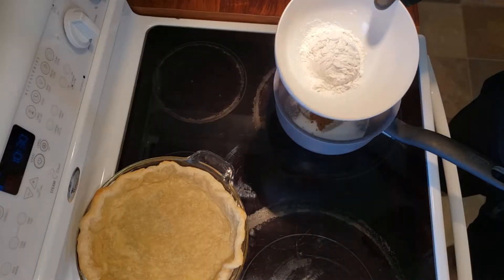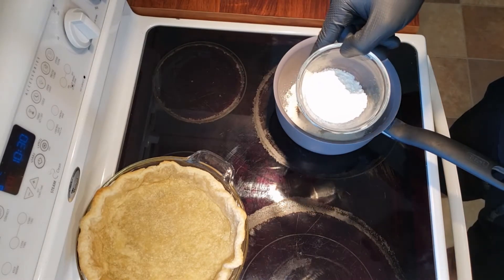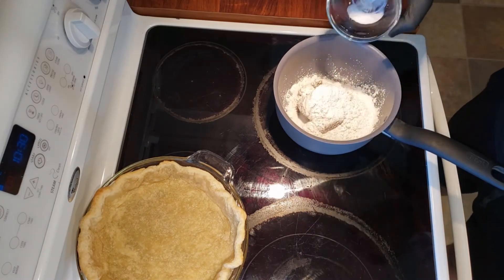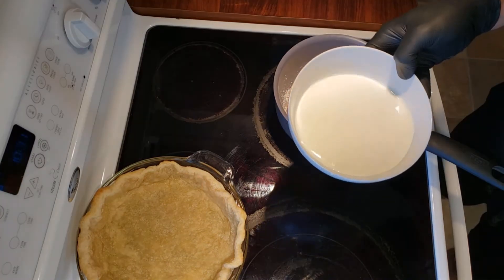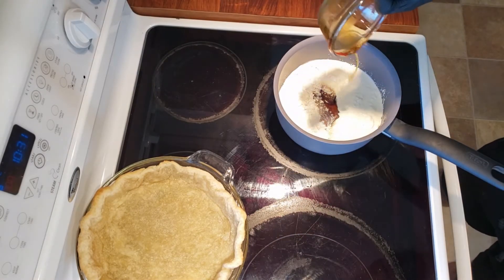You're also going to need a quarter cup of all-purpose flour, two tablespoons of cornstarch, one quarter teaspoon of salt, one and a half cups of heavy cream, and finally half a cup of pure maple syrup.